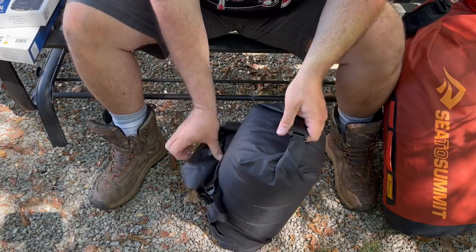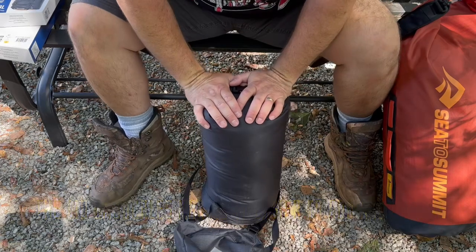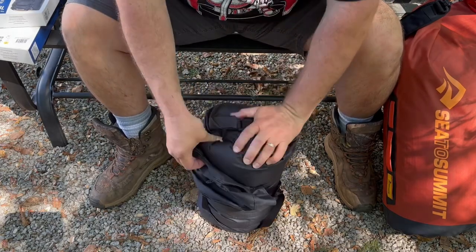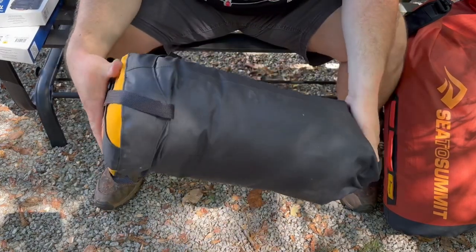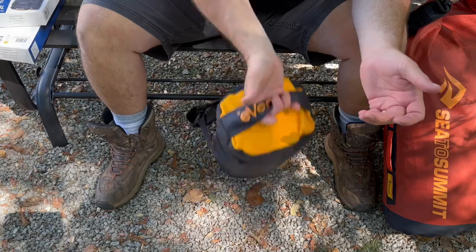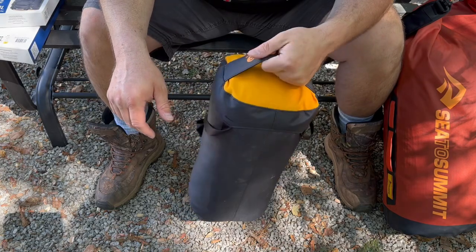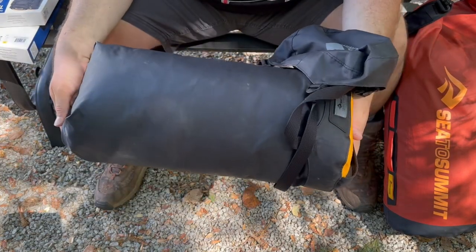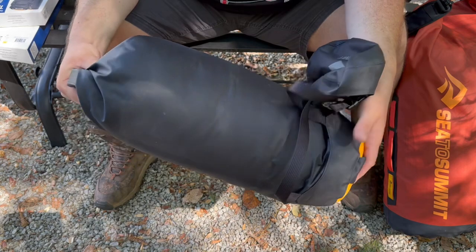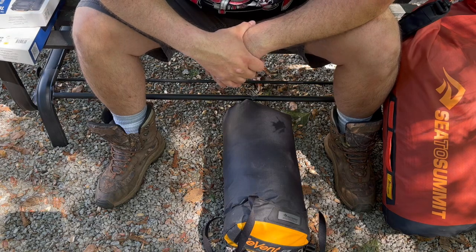A couple of cool bags from Sea to Summit. The lid takes a little bit of effort to get back on once you've rolled it, but you can cinch it down however you want. On the bottom there's a little handle so you can grab it if it's stuffed in your pack and just pull it out. Both bags come in multiple different sizes. Thanks for watching — get outside, get outdoors, always make sure you have the necessary skills to survive, and I'll see you in another video soon.